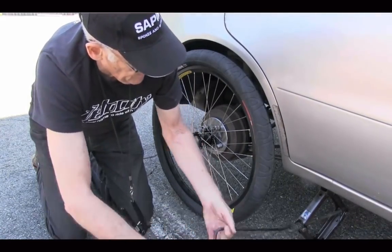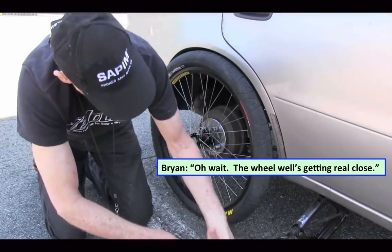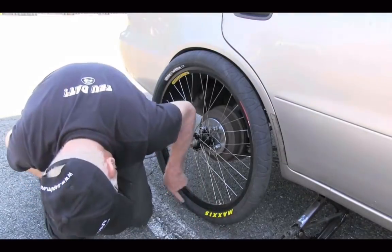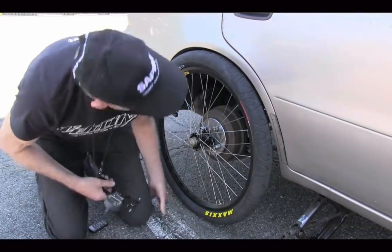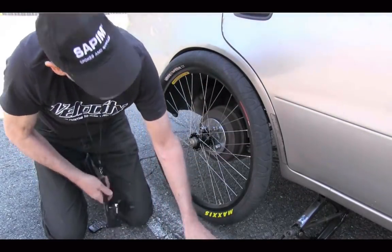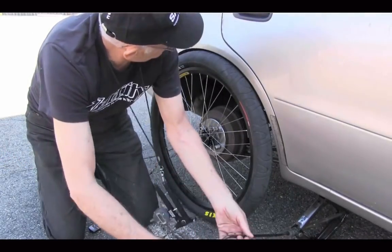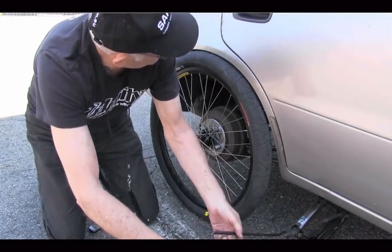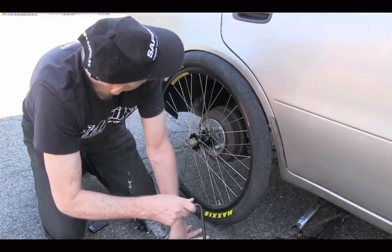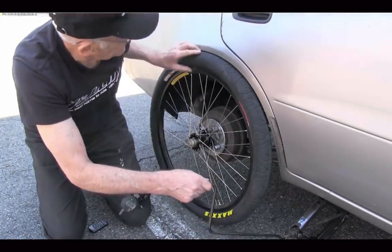I think we're there, Brian — wait, the wheel well is getting really close. We may have to put a different tire on.